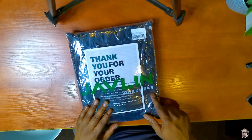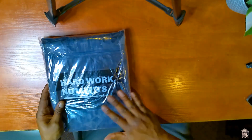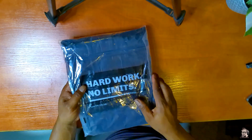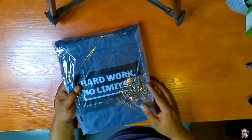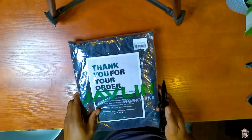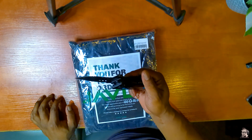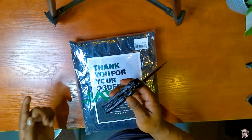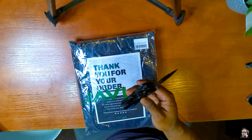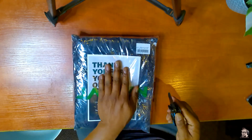Extra large Javelin — thank you for your order. So this is a raincoat, obviously. Guys, work hard, no limits. Let's get into it and see what's going on. I've got other unboxings on the channel — check the unboxing playlist for different things that can work for you. Let's open it up and see what's going on inside.